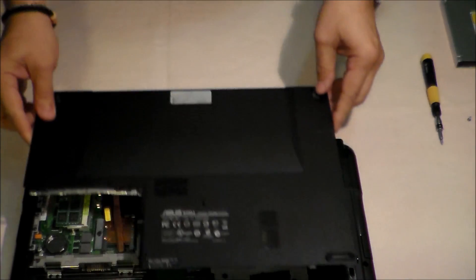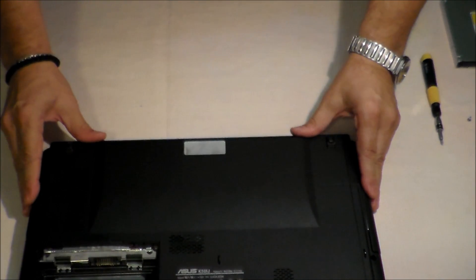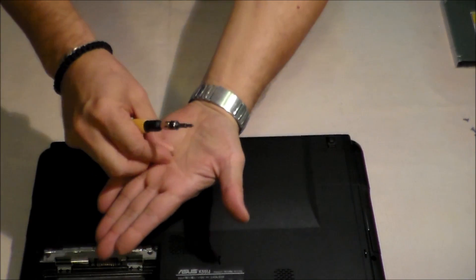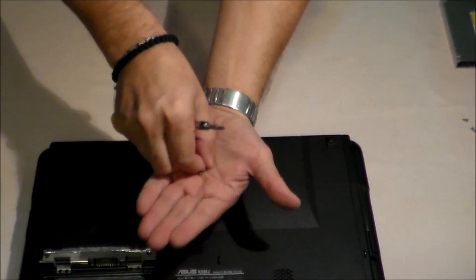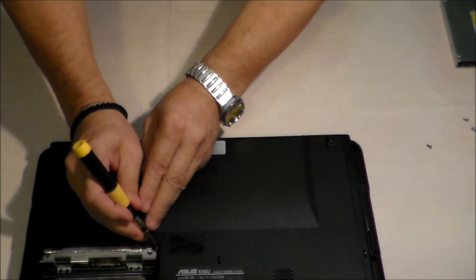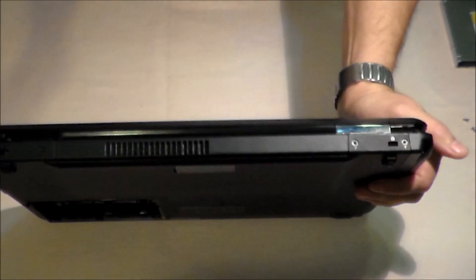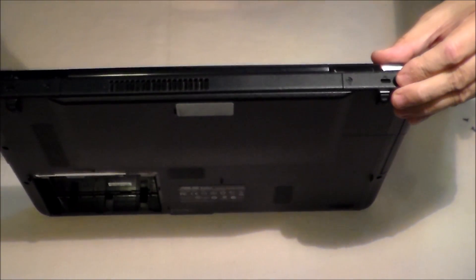Now it's time to put the back cover on by reverse sliding. Be careful to use the shortest of those five screws for this hole — the shortest one.